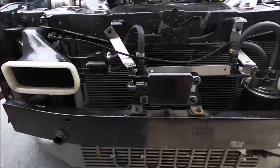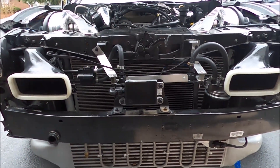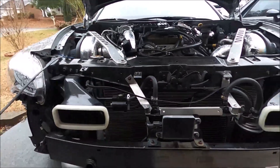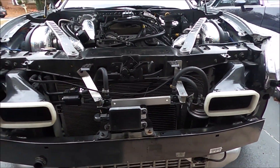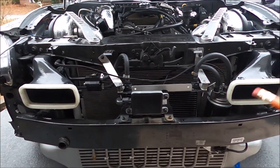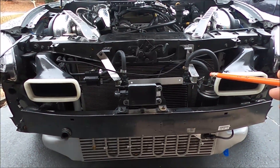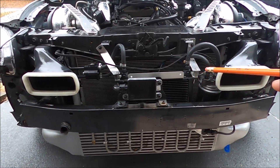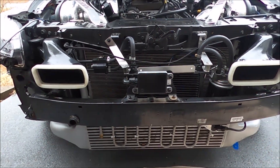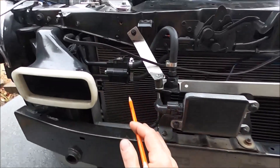Hey everybody, this is Darren. I drive a GT2 and I want to take a minute to do a video on my transmission cooler installer upgrade. A lot of people have been asking me about how I did it. The job was done, so I'm going to circle back around, go back in, and show everybody what I did and what I could have done better. First, let's talk about the parts you're going to need.